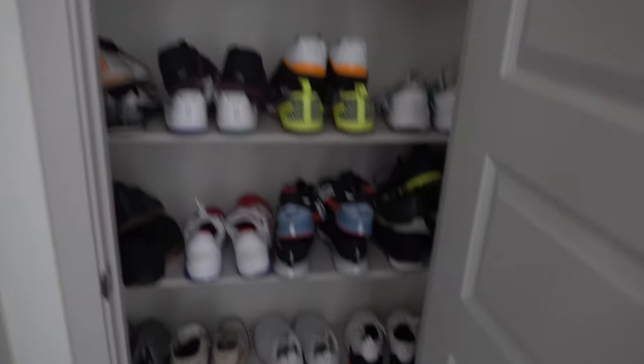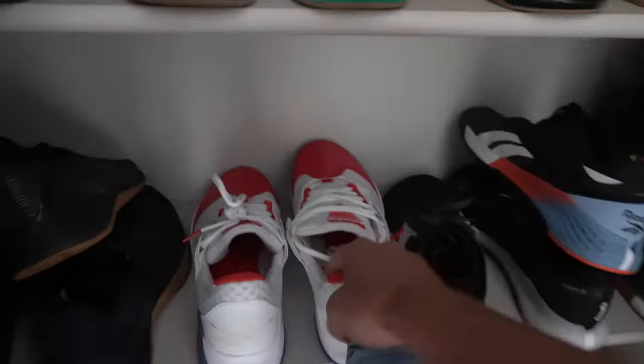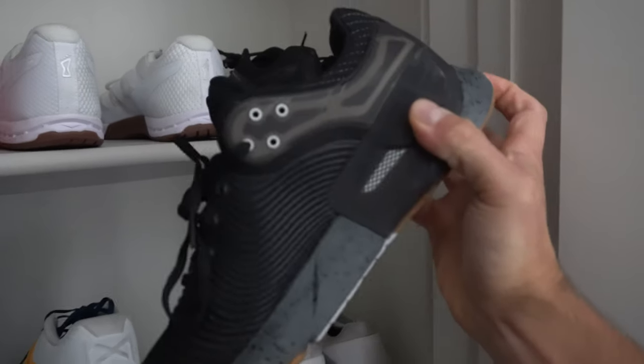Need some cross trainers for the video. Wrong closet. Bathroom — nope. Here we are. Shoes. Let's go with a Nano 10, JJ4, Metcon 6, and the Apex 2. Let's dive into it.